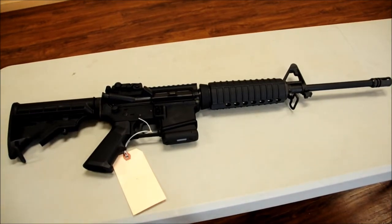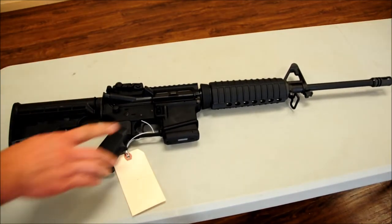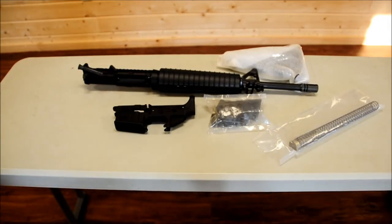This is our rifle kit fully assembled — adjustable stock, flash suppressor, and pistol grip. We have installed our magazine lock to make it New York compliant, and you could build one for under seven hundred dollars. Come down and check out the rifle kits that we have here at The Firing Pin.